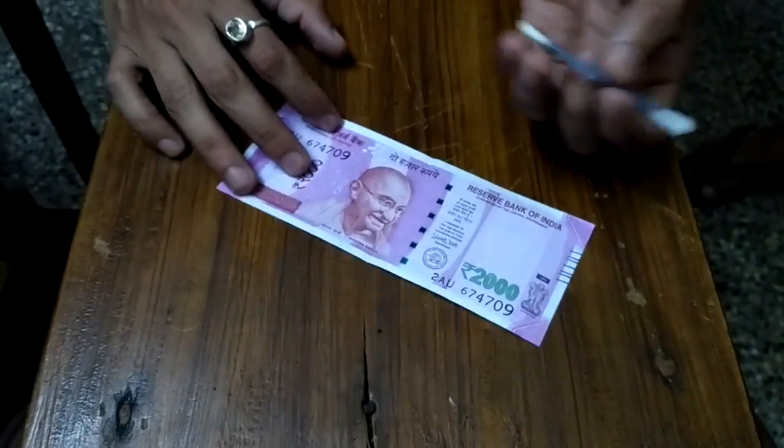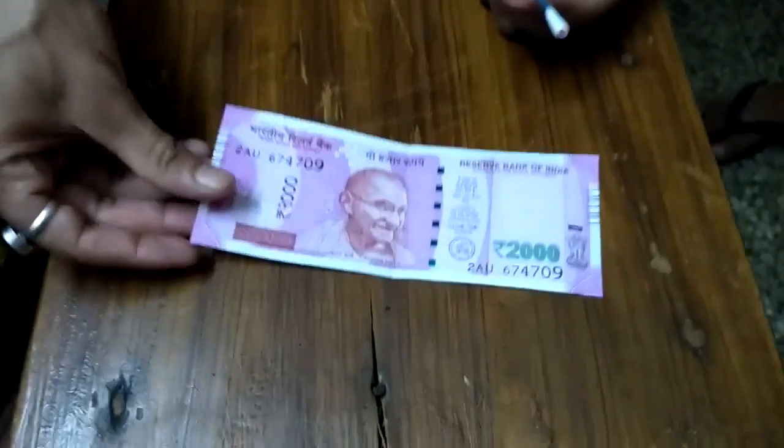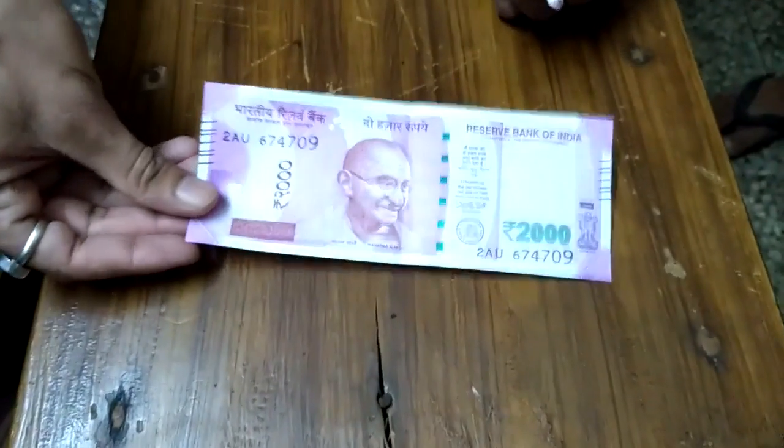So that's it — this is the reality of the ₹2000 rupees note. Thank you for watching.